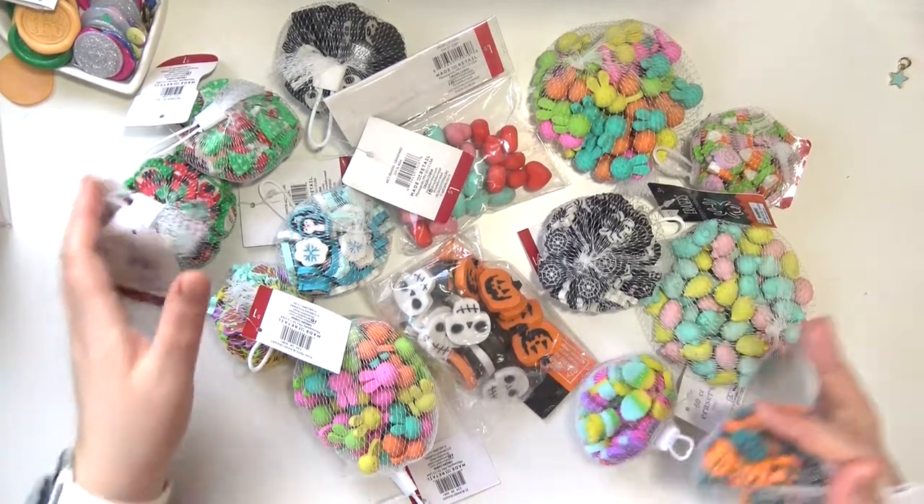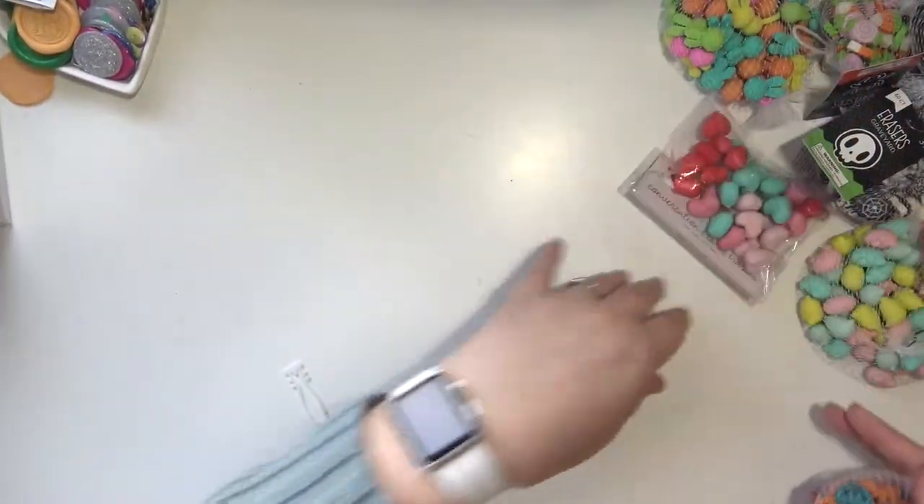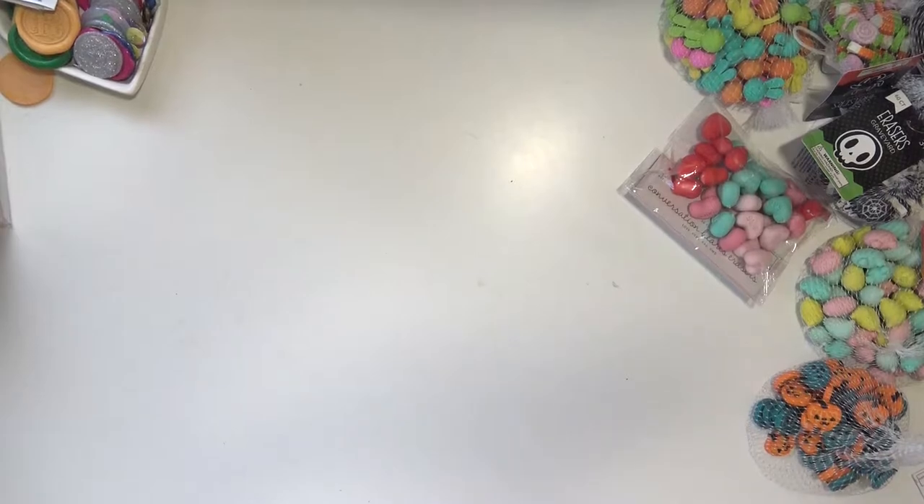I think I pulled out everything. What's on here is not everything, by the way — I have a container full of them. I'm going to move these off to the side and show them to you one by one. So if you have been watching my videos for a while, if you've been subscribed, or even if you just watch them and you're not subscribed, you may know that I have a little bit of an obsession with decorative erasers. My obsession started in the fall of 2019. This was before I saw anybody in the crafting community using decorative erasers.